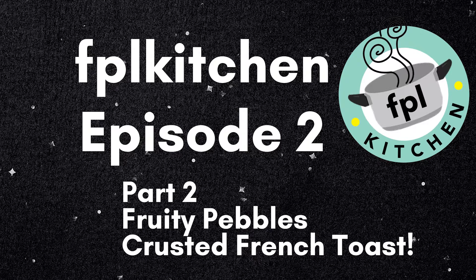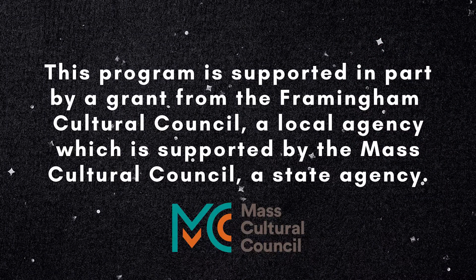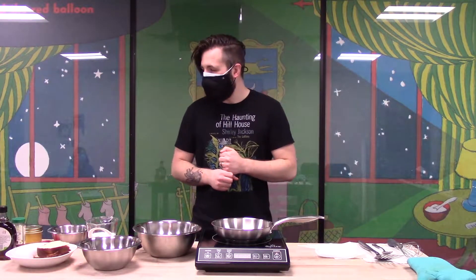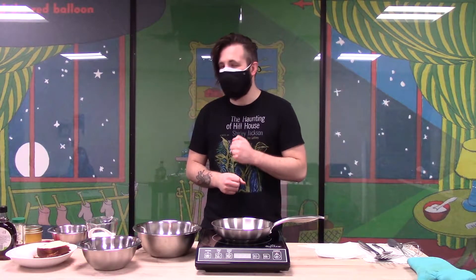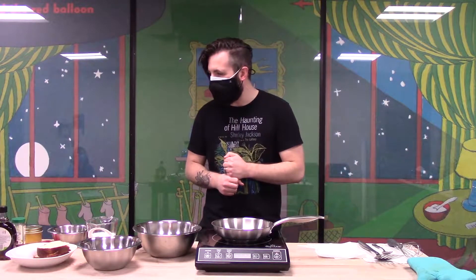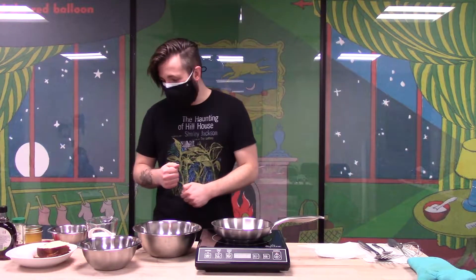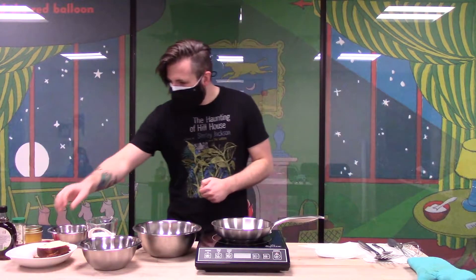Welcome back to FPL Kitchen. This is part two of the video series we're doing today: Fruity Pebbles crusted french toast with a lemon curd filling. We already had the lemon curd video — if you watched that, now we're going to do the french toast. As you can see, you really don't need that much stuff. Let's get started.